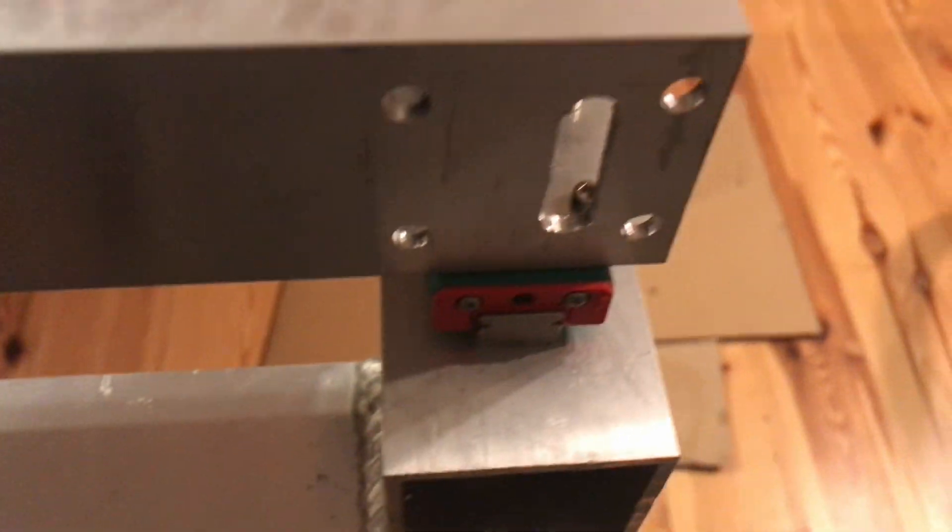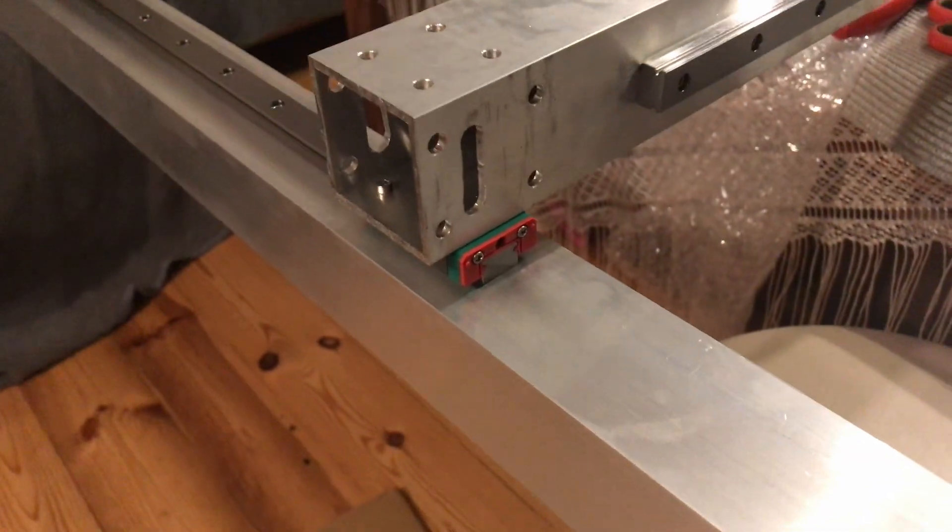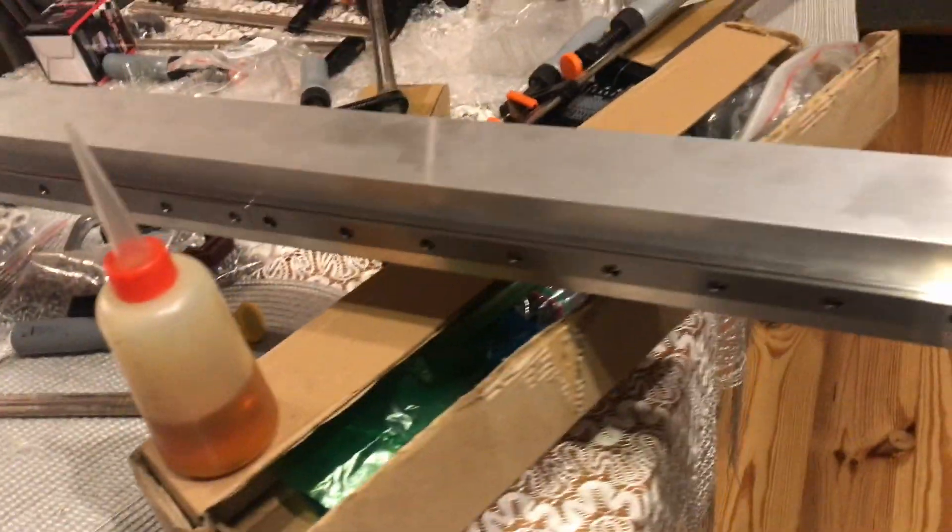I later had to do a little bit more straightening because I thought the linear rails were going to fix everything since they are expensive, but they come with their own problems and it's really hard to align them.